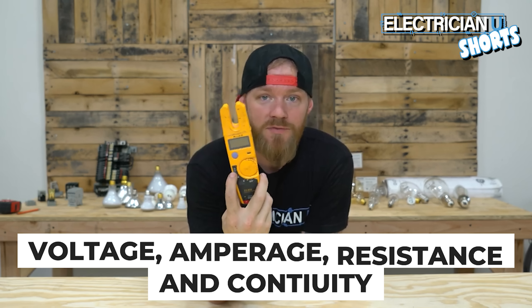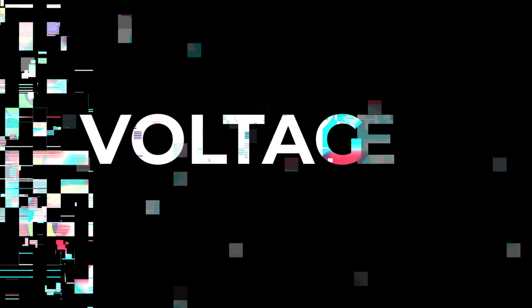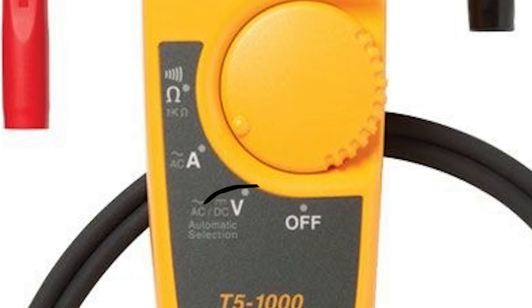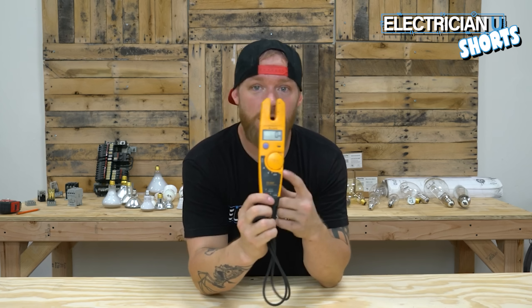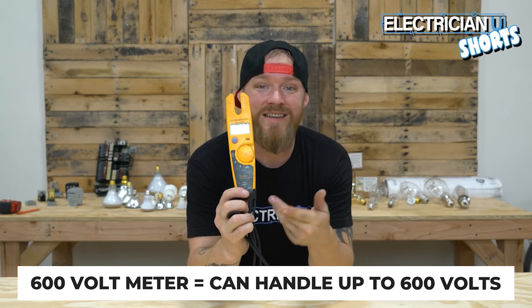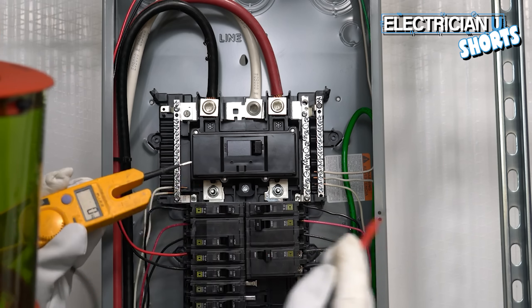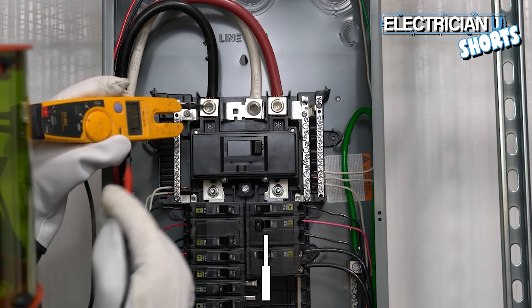It also does continuity, so technically there are four different functions. The first setting we're going to talk about is voltage. This is a 600-volt meter, which means you can only test on voltage systems up to 600 volts. When you test for voltage, you always have to test between two things.